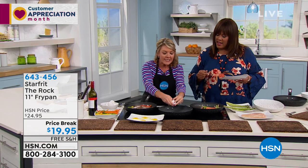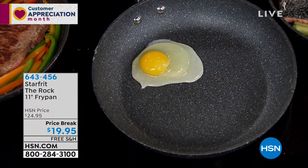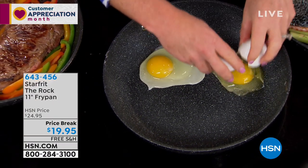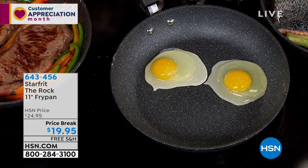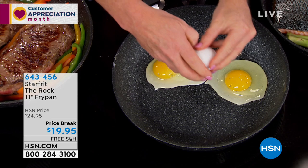It is goof-proof. So you're going to get some confidence in the kitchen, whether it's mom that needs to upgrade, whether it's somebody that's graduating and maybe new to cooking, just going out on their own — you want them to have something that works each and every time. Because when we get tired of cooking is when stuff doesn't work.